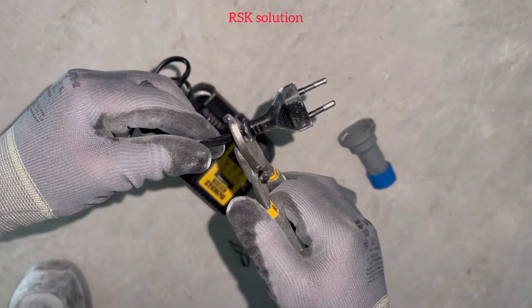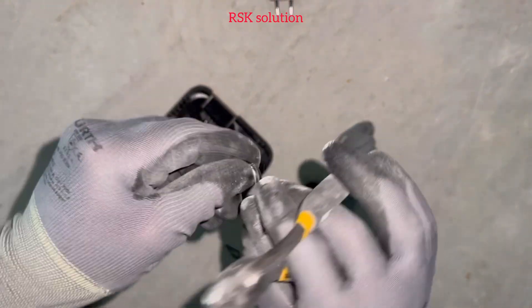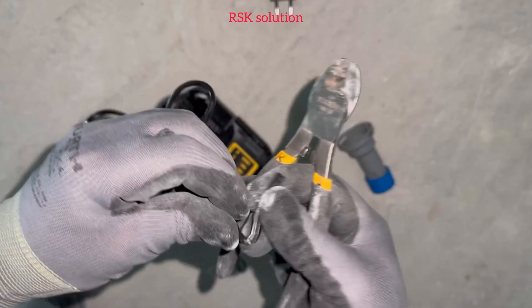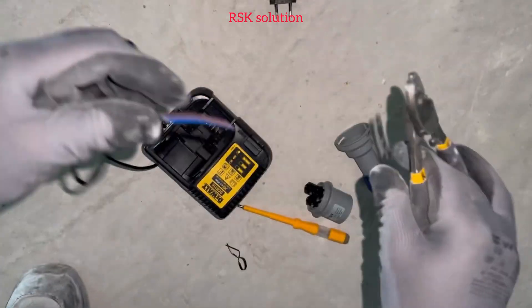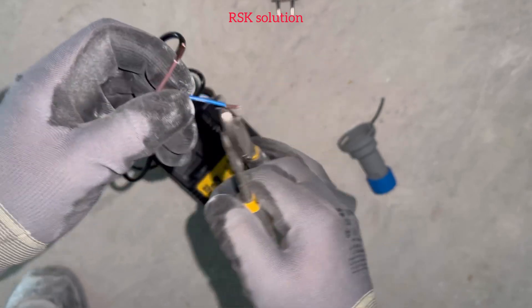Then you need to cut the wire, then you need to strip it. While you are stripping, be careful — you should not cut the insulation. Then you can peel out the insulation.